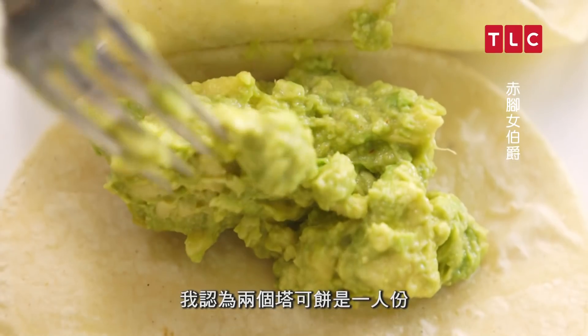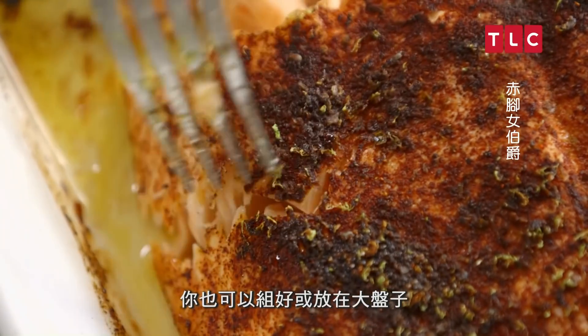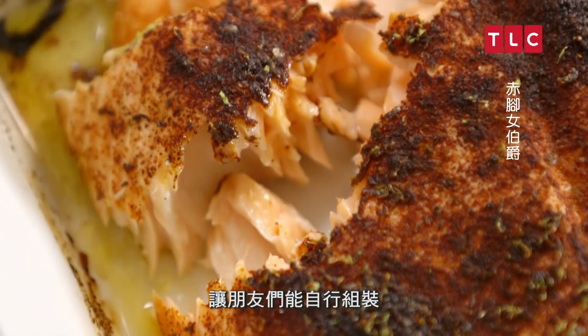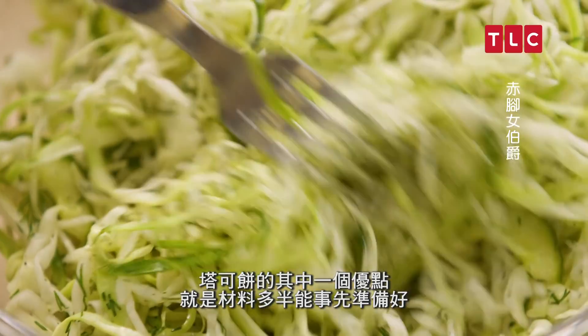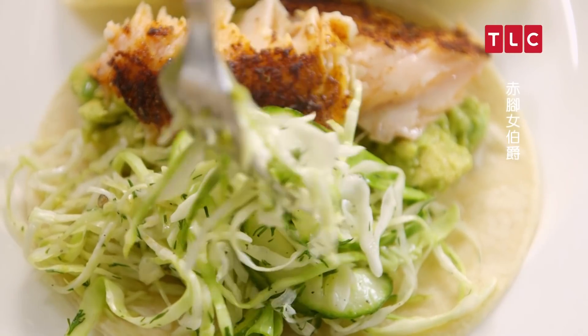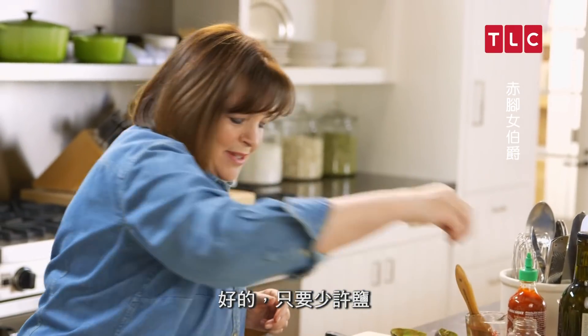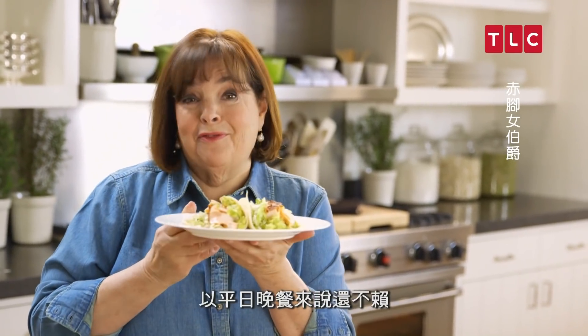I think two tacos are one serving. You can actually assemble them yourself, or just do big platters so that all your friends assemble their own — it's actually kind of more fun. One of the nice things about tacos is you can make most of the elements ahead, including doing the rub for the salmon. That's roasted salmon tacos — not bad for a weeknight dinner.